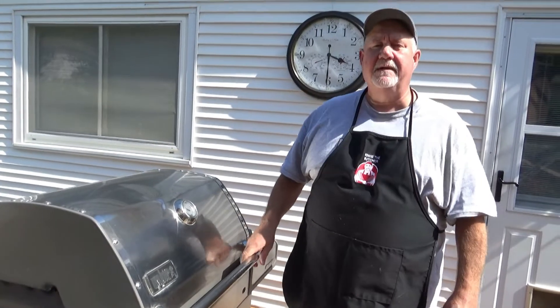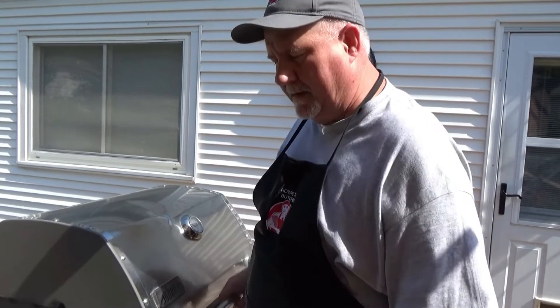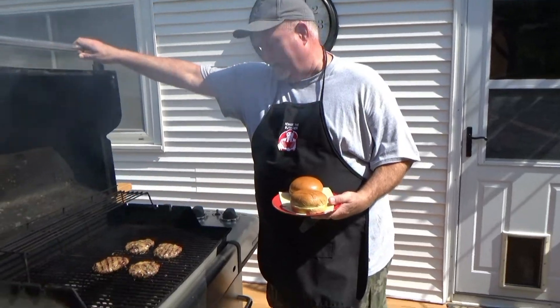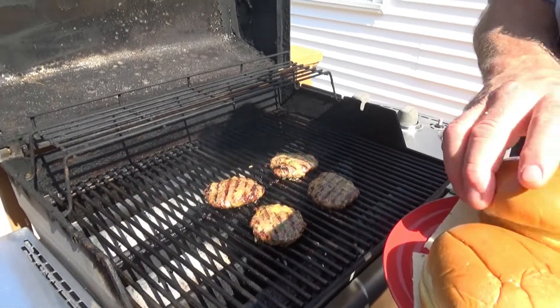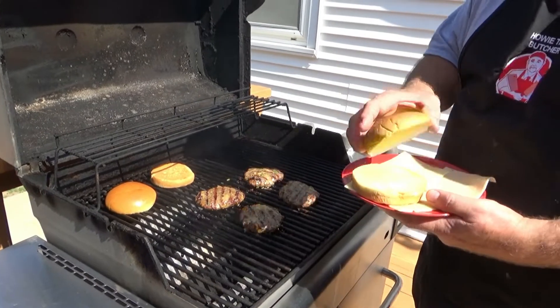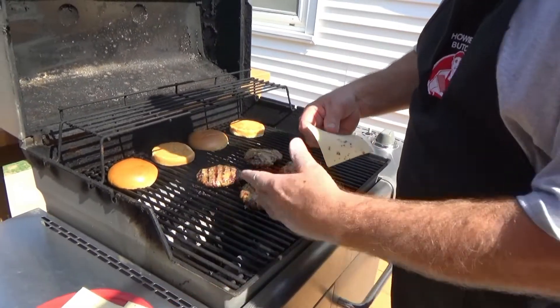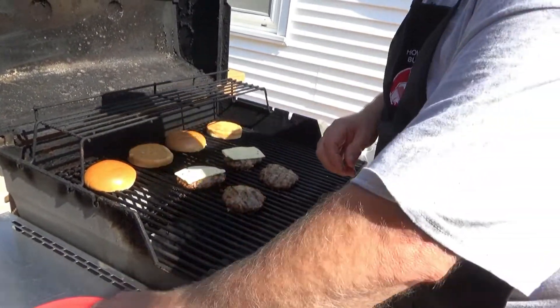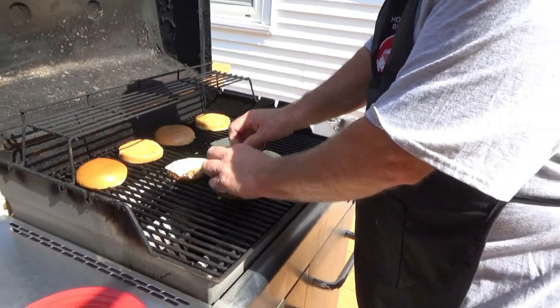Then we're going to flip and melt some cheese on it. I'm also going to grill my buns — it takes about the same amount of time as the cheese to melt. Our second seven minutes are done, so we've got a total of 14 minutes on. We're showing about 400 degrees. Cheese is starting to melt. I'm going to toast the bun — I simply sprayed it with a little bit of olive oil. I'm going to fold the cheese so it doesn't run all over the grill and stays on the burger. We'll give it another three minutes and we should be done.